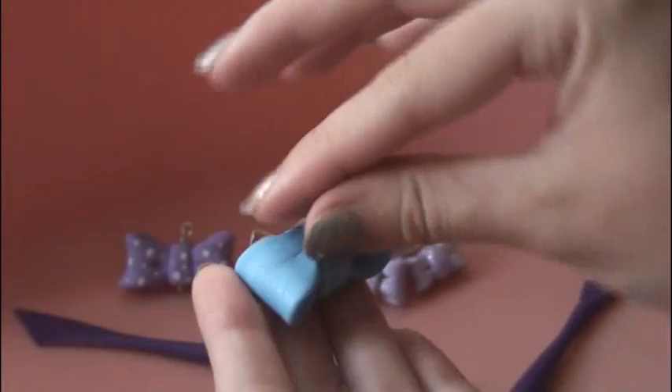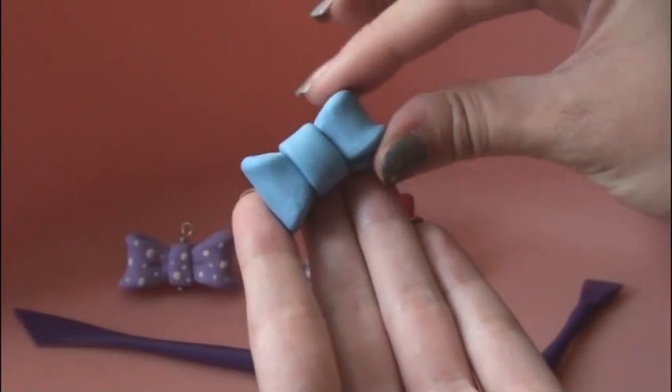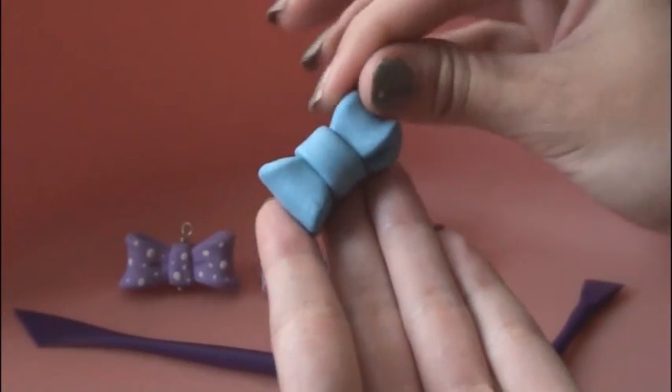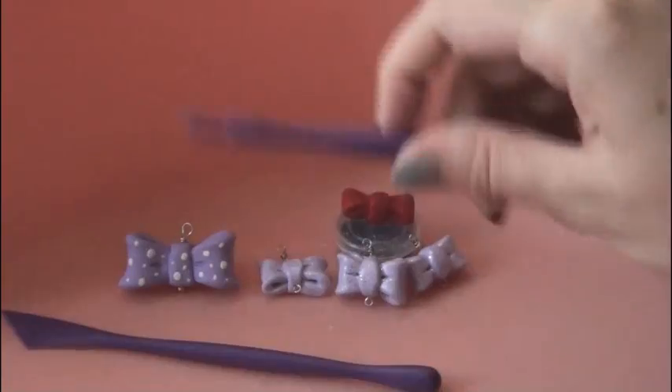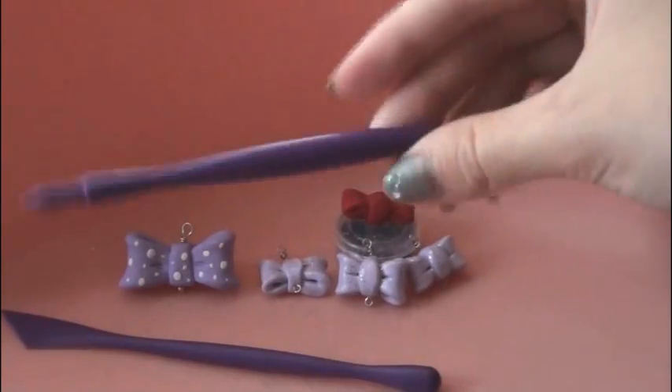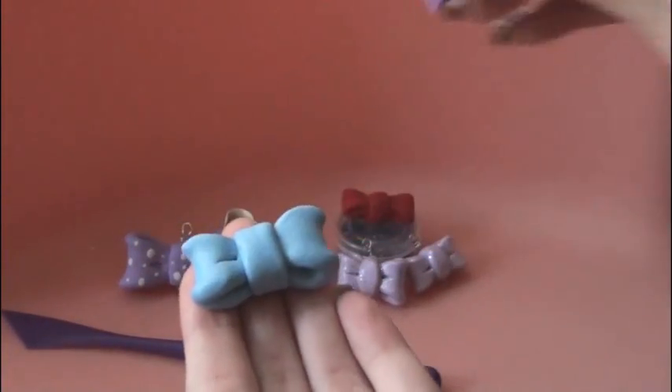Then you can start smoothing the back so you don't see any seams. It's up to you what shape you want your bow to be — you can leave it like this, or you can bend the sides a little bit, or even stretch them out. With some sort of tool — I got these from the craft store in the clay aisle — you can add a little line to make it look more realistic.